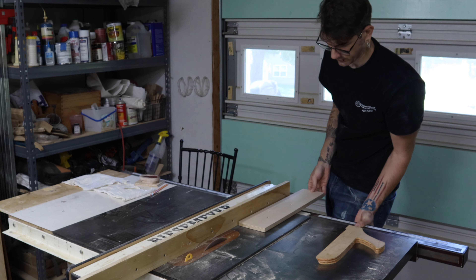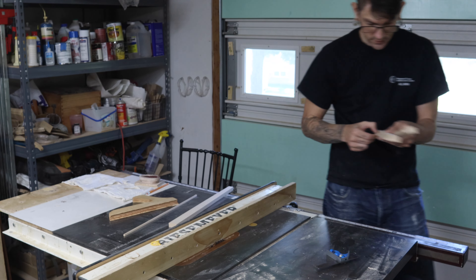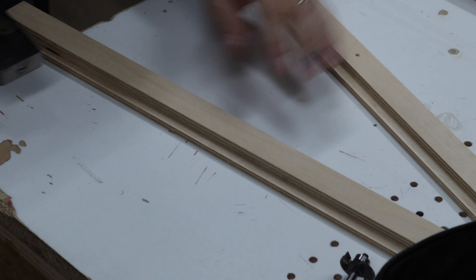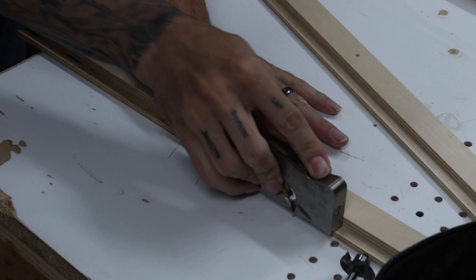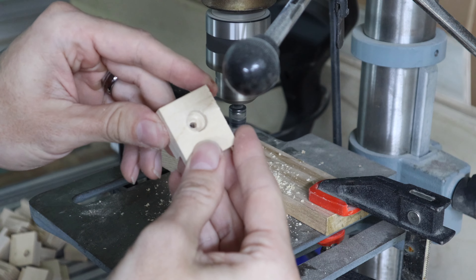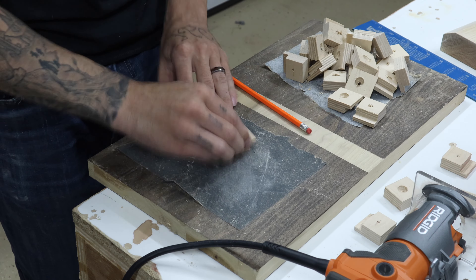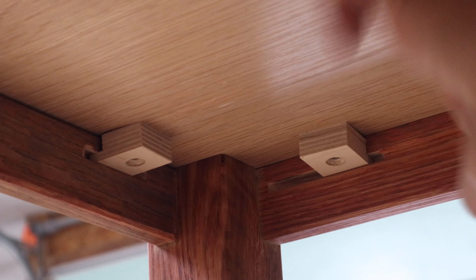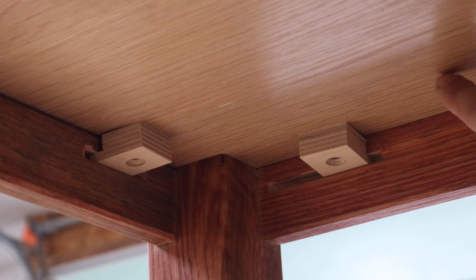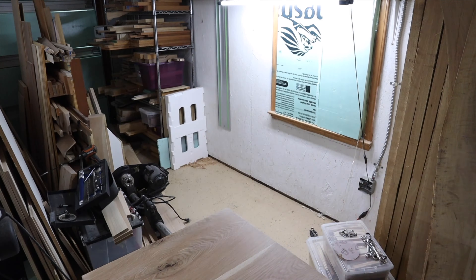Let's make some buttons. Being plugged in would help. Now we're going to go over to the table and clean these up with a little hand plane. That middle section didn't want to take as neatly. So now we're going to drill some countersunk holes. Buttons are a way to secure your tabletop to your base and it allows for the expansion of the wood.